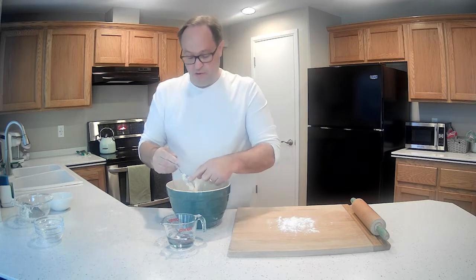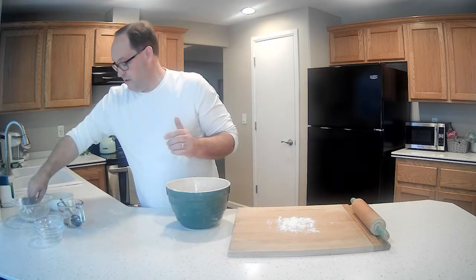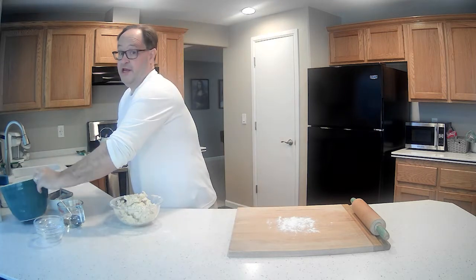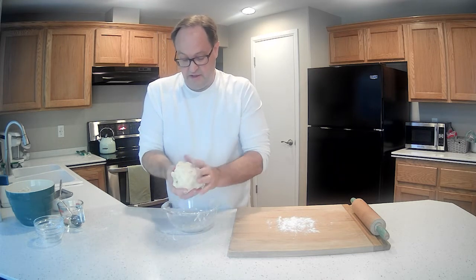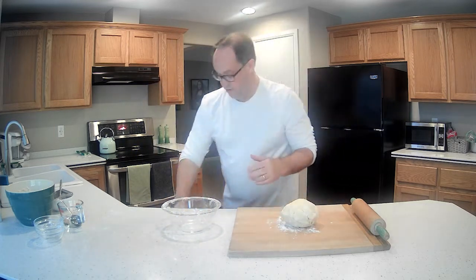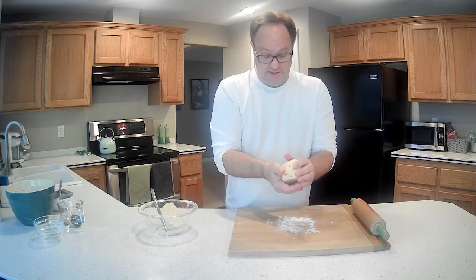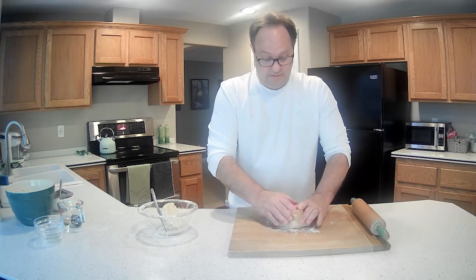We've got the cutting board where I'm going to roll this out. First thing we have to do is ball it all up and get this water out of here. Back to the small bowl — a little bit easier for me to work in. It's fairly sticky but not overly sticky. Grabbing a knife to cut it in half — got to have the top and the bottom of the pie. We're not rolling it yet; we just need to shape this into two discs to put in the refrigerator for a while.